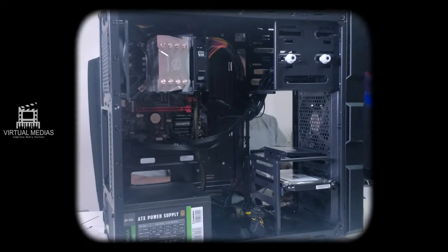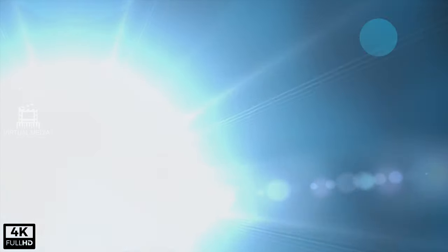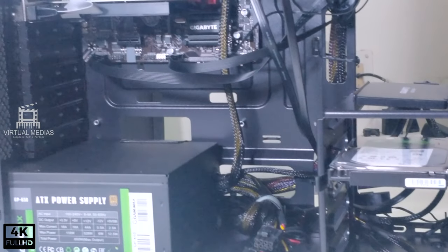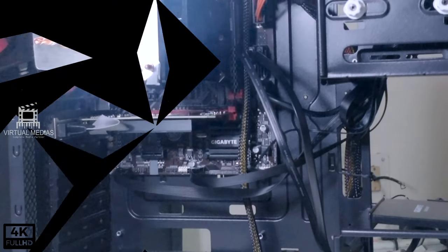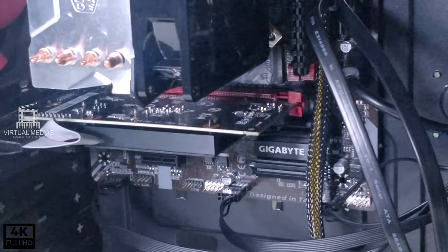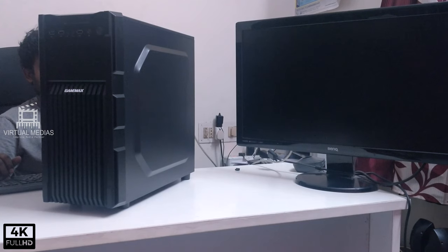The other building parts are almost the same as any other PC. Now we will do the routing, and this is what the end of the build looks like. Now we will close the system and start for the first boot.